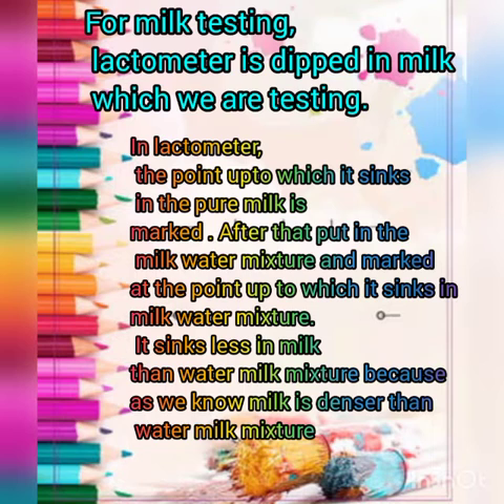Observation and inference for milk testing: the lactometer is dipped in the milk being tested. The point up to which it sinks in pure milk is marked. After that, put it in the milk-water mixture and mark the point up to which it sinks. It sinks less in milk than in the milk-water mixture, because milk is denser than the milk-water mixture.